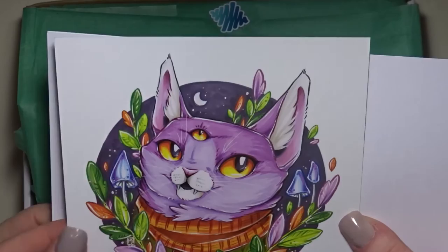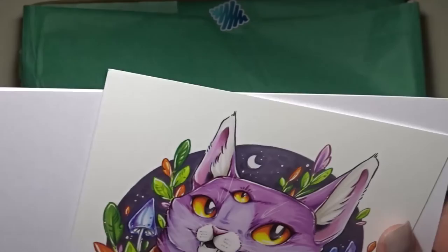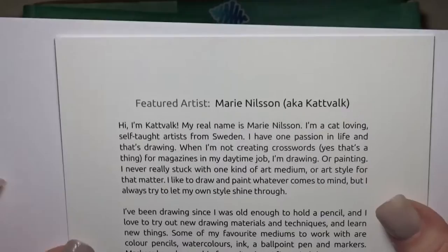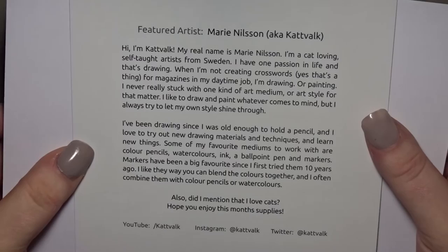Oh, that's nice. That looks like a Kat Vok painting, drawing. And it is! So the featured artist is Kat Vok. She has a YouTube channel and she loves cats. I'll put it there so that you can read it and get her information — her information will also be in the description below.